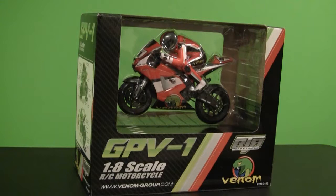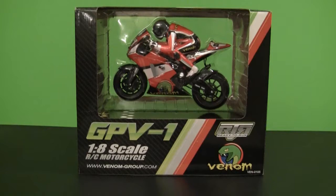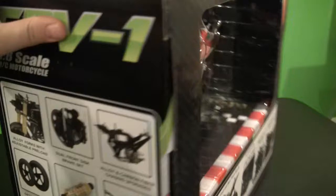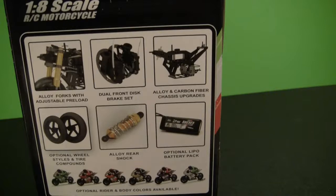Here's how the Venom GPV-1 8th scale road race bike comes shipped. It comes with a pretty cool box — it shows the bike on the top display. On the different sides of the box it shows some details of the motorcycle, and on the other side I think it shows some optional parts.